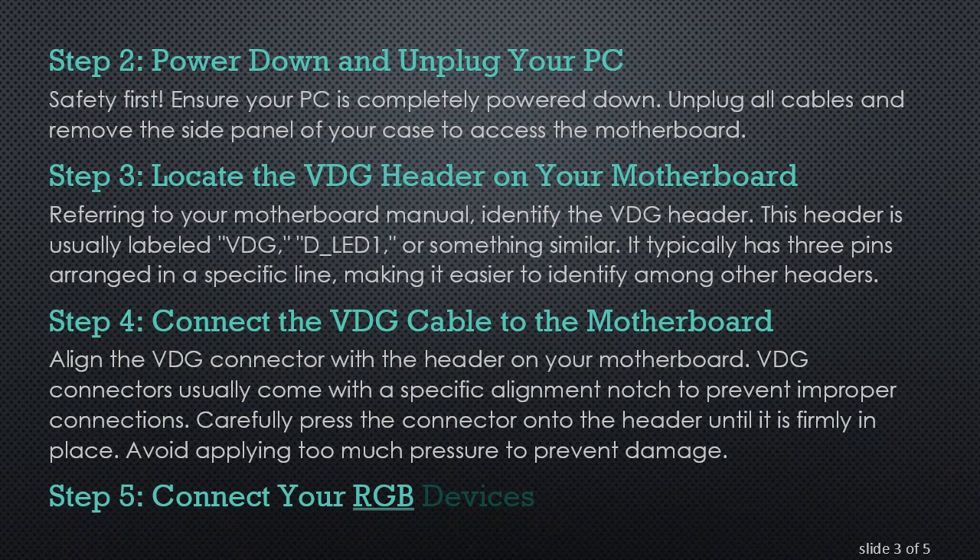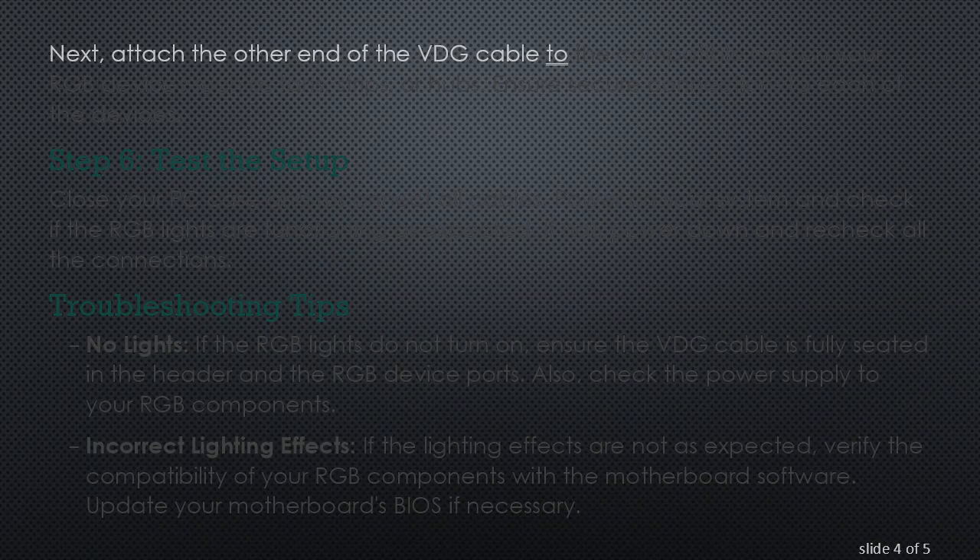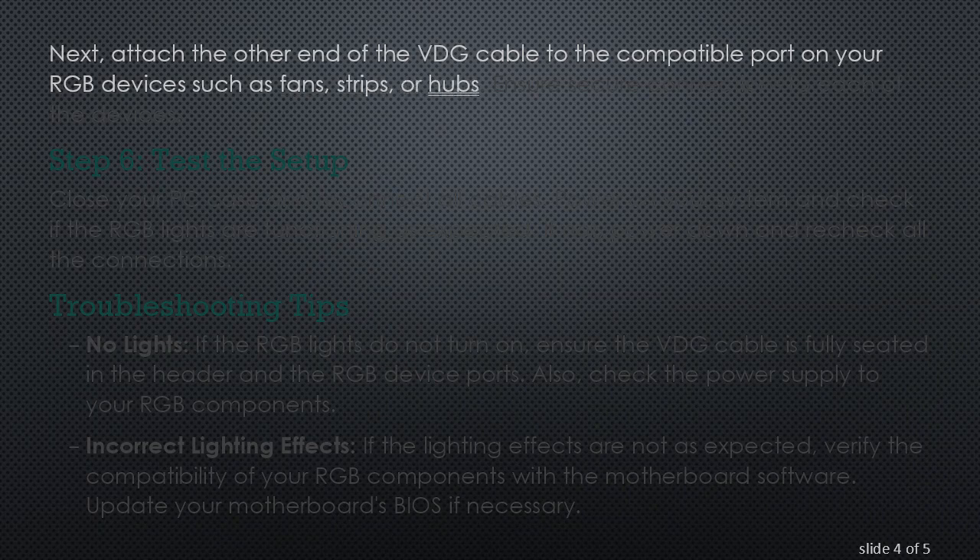Step 5: Connect Your RGB Devices. Next, attach the other end of the VDG cable to the compatible port on your RGB devices such as fans, strips, or hubs. Ensure secure connections to each of the devices.